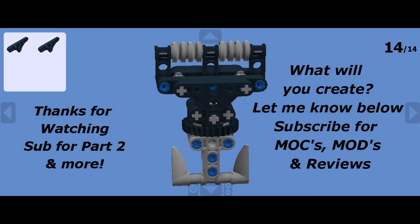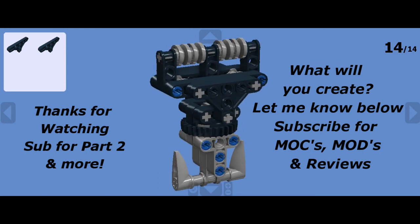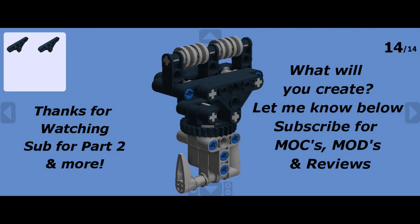Like as well as subscribe, hitting the bell. That way you'll get the next video delivered to you in your inbox when it comes out. We will continue the build on, and I'd like to know how you go. Thanks for watching. Bye for now.